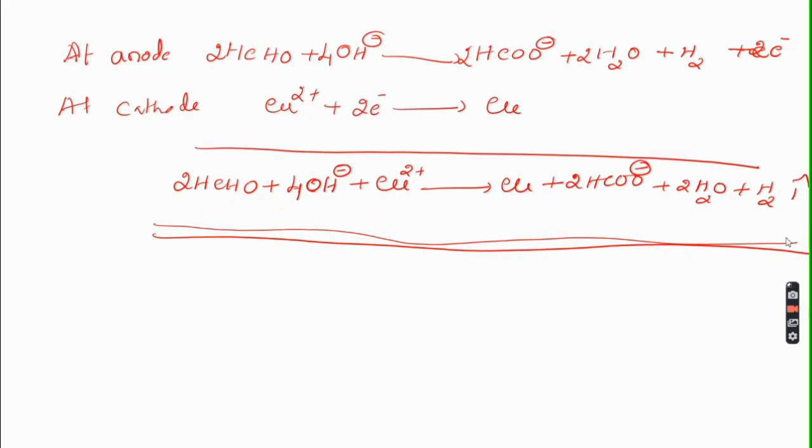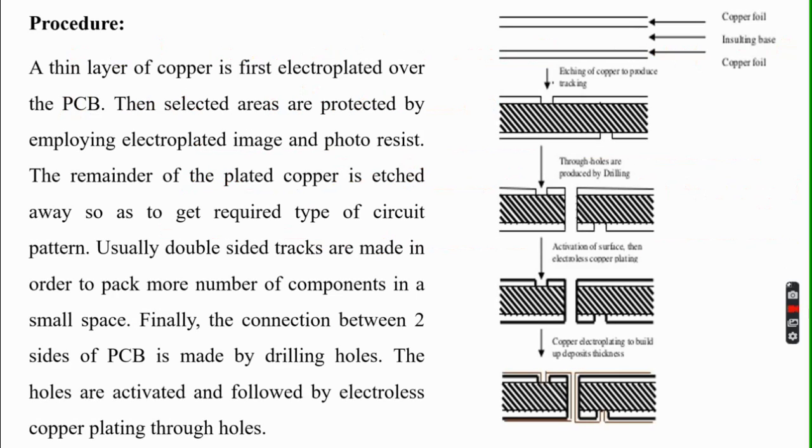The main application of electroless plating of copper is metallizing printed circuit boards. The main procedure adopted to metallize a printed circuit board is the subtractive method. By the subtractive method, we can develop a layer of copper of around 5 to 100 micrometers in thickness.